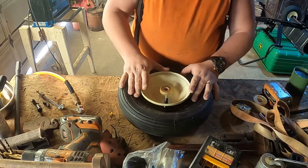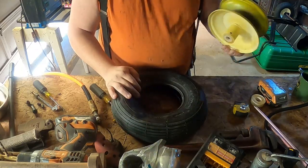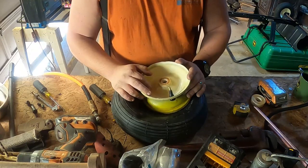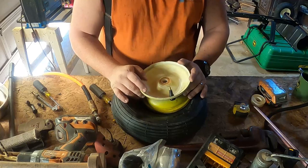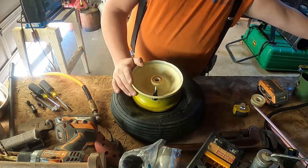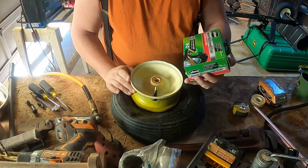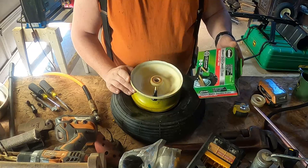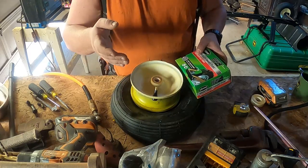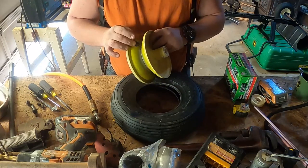I got fed up. I was trying to do this as cost effective as possible for you guys and I got tired of fighting this thing, so I went and got some tubes. This was the only thing available to me so I'm going to end up using these - it's a Slime heavy duty smart tube. Those things were just shy of 15 bucks a piece on top of the tires which were 30 bucks a piece, so 45 dollars per tire.